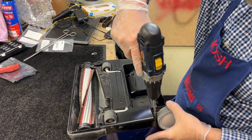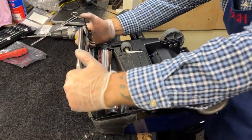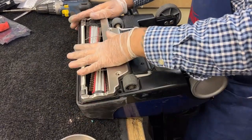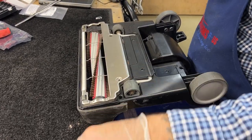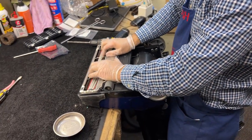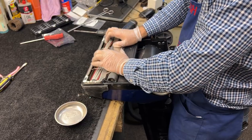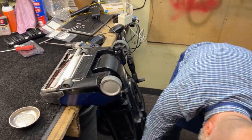I've got two screws remaining which are for my base plate. I'm going to hand-roll this towards me to make sure it's not bound up. I can feel the tension from the motor on it and this feels about right to me — I don't hear any crazy stuff going on.